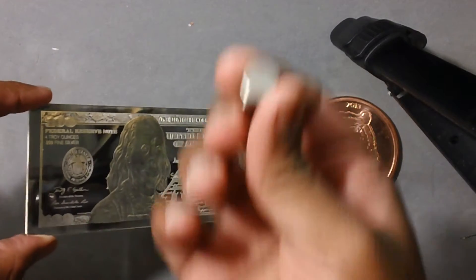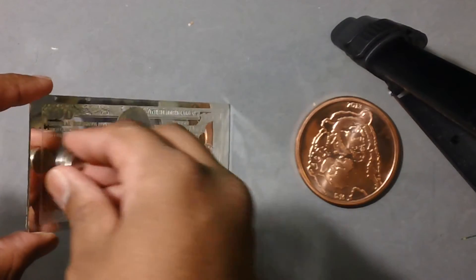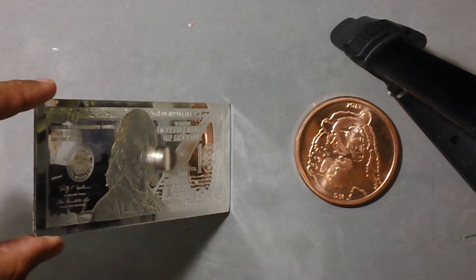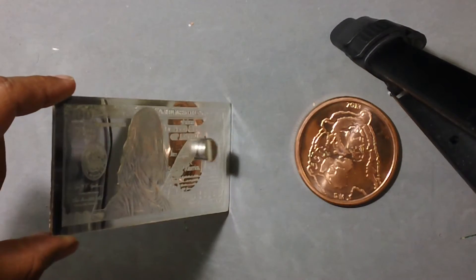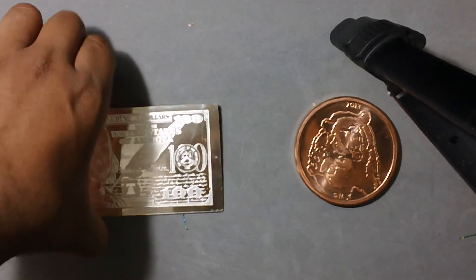Here we have a 4 oz silver bar and a neodymium magnet — a strong rare earth magnet. This is pretty high angled, and that's a pretty slow descent for this magnet. Let's put it at a higher angle. It seems to pass the magnet test pretty well.